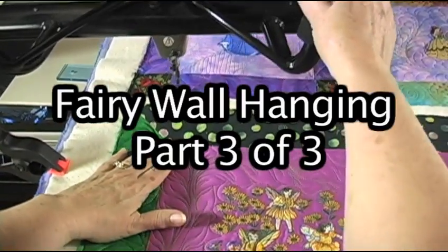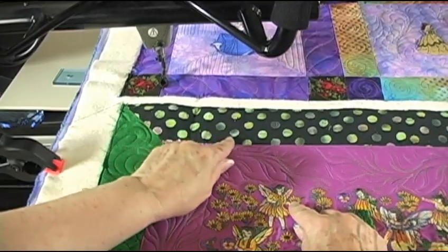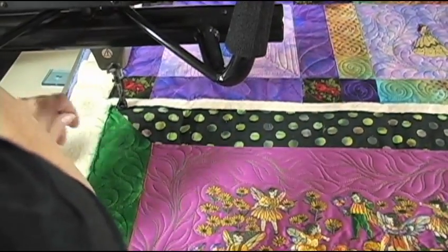This border just looks all polka dot, but what I saw were diagonals — diagonal lines going this way — so I'm going to go in between those.